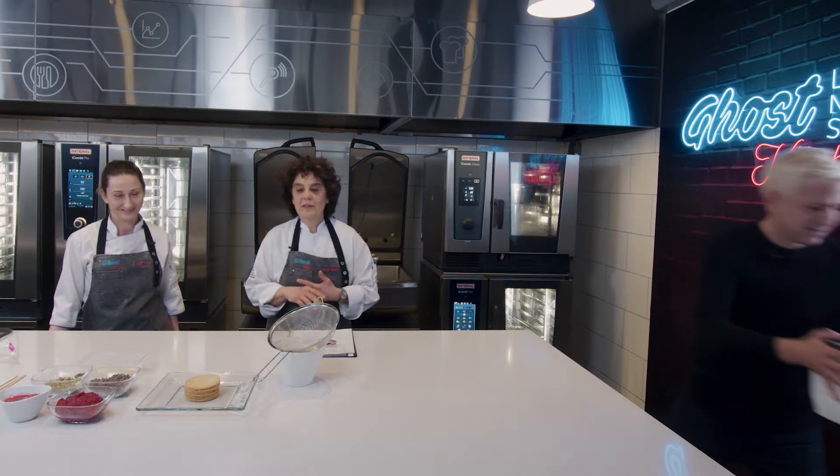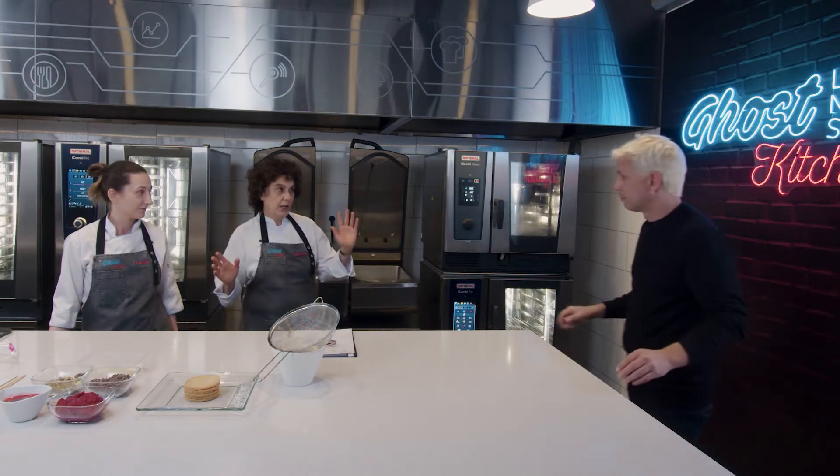Quiero probar todo eso ya. Vas a tener que esperar. Saco la caja y empiezan a trabajar. Te contamos por lo que vamos a empezar.